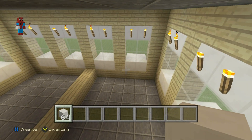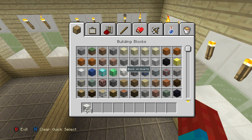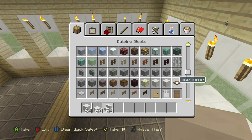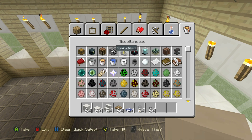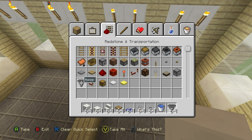For the bathroom we're going to need: block of quartz, quartz slabs, quartz stairs, wooden trap doors, blue carpet, tripwire hooks, buttons, water (so we'll need buckets), and hoppers.